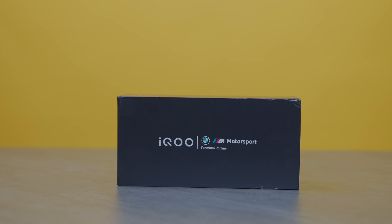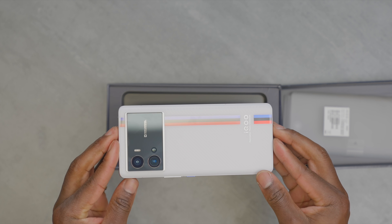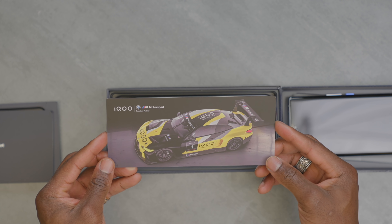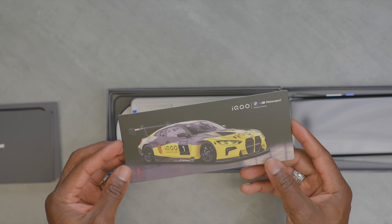The box branding is pretty basic with BMW Motorsport branding, and inside the box you get the device itself. There's a card in there as well with BMW M4 GT3 and iQ partnership branding all over it, which looks fantastic by the way. I would love to drive this one day.